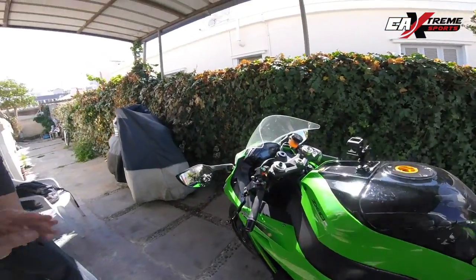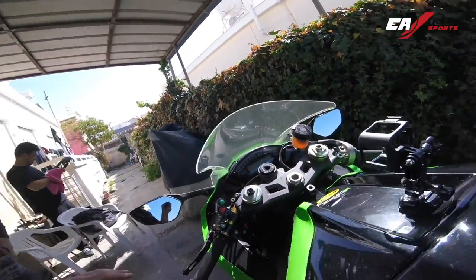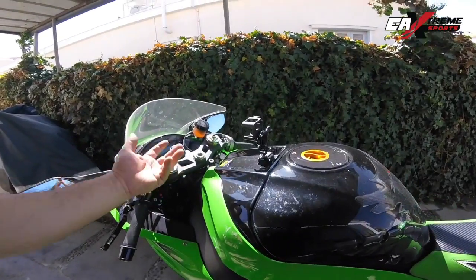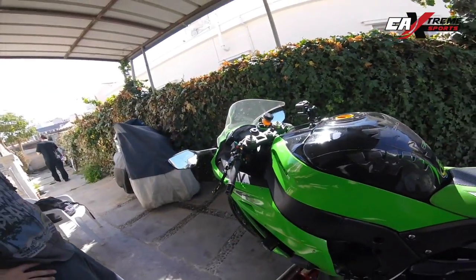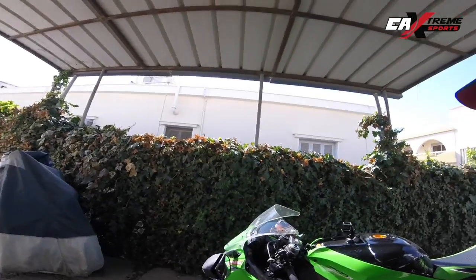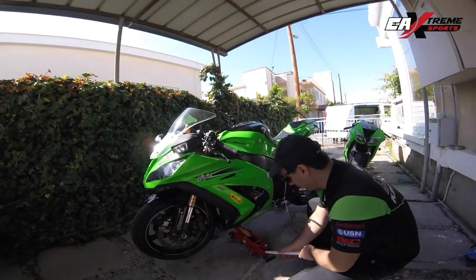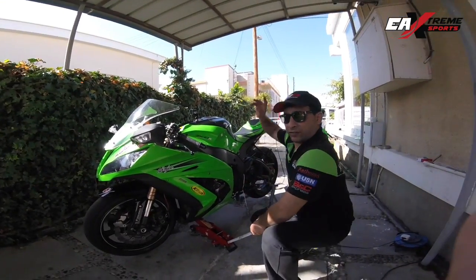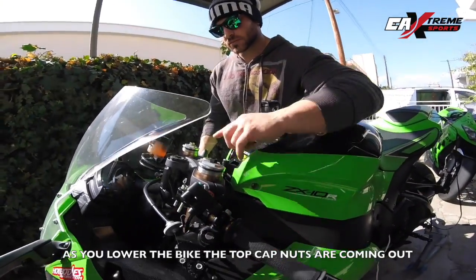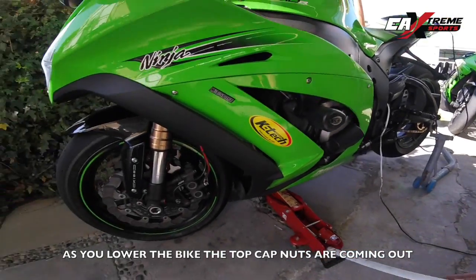Okay guys, now after you unscrew the top cap on each fork, you need to lower the bike down, and then we are going to remove the top caps. So Jorge, can you hold please — you have to do it very slowly, the top caps will go up. Now let's lower the front wheel.